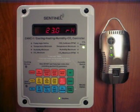The CHHC-1 has other powerful features that allow you to customize how the unit operates. And unlike some CO2 controllers, calibration of the CO2 sensor is quite easy. Calibration is performed by placing the unit outside, pressing the CO2 calibrate button, and waiting 10 minutes.